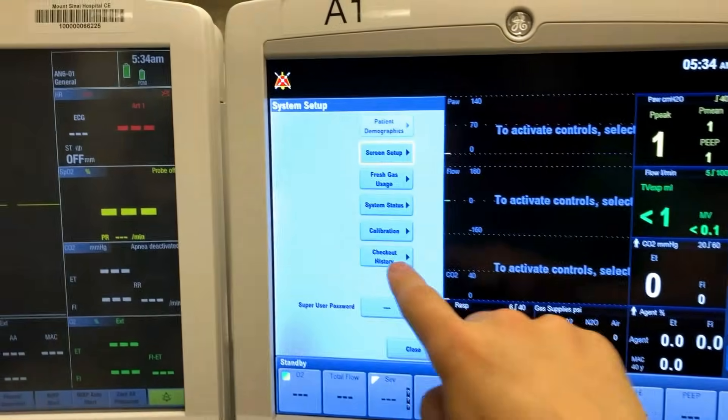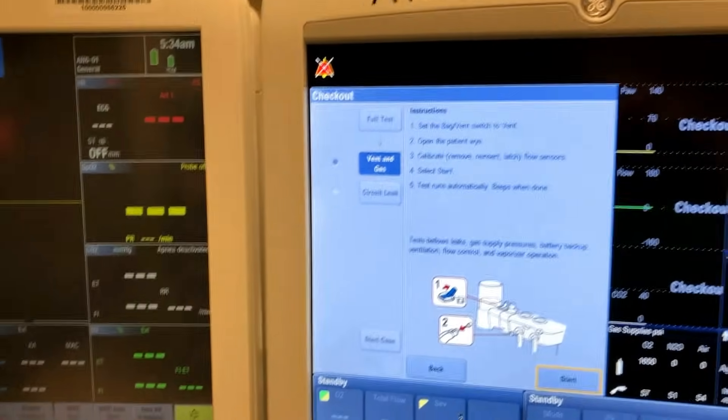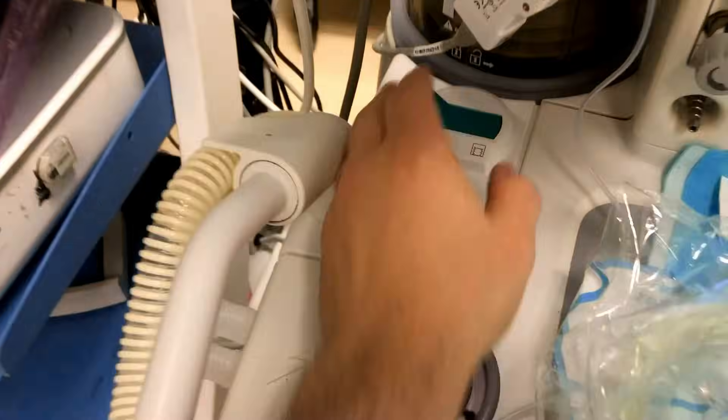The next part of making sure my machine is ready is doing a machine test. I'm going to start a full test which requires that I'm on vent mode and that I've got my Y pipe disconnected.